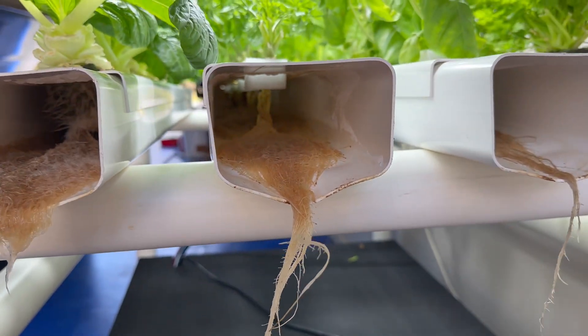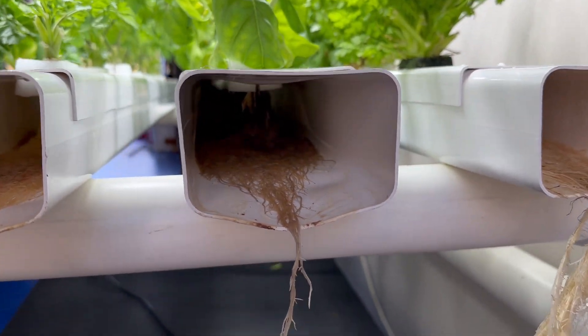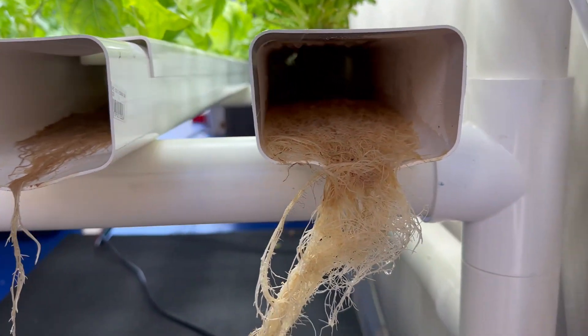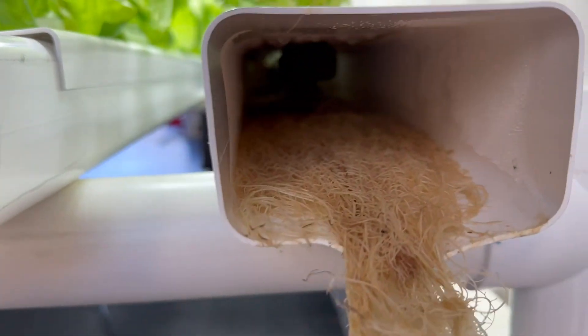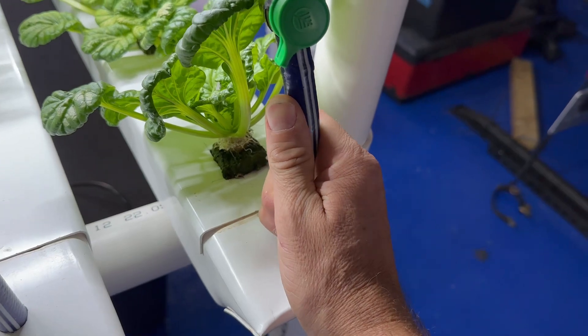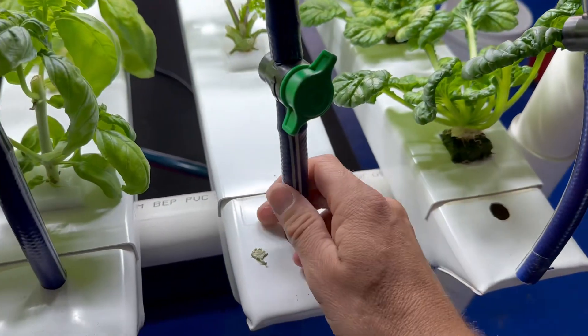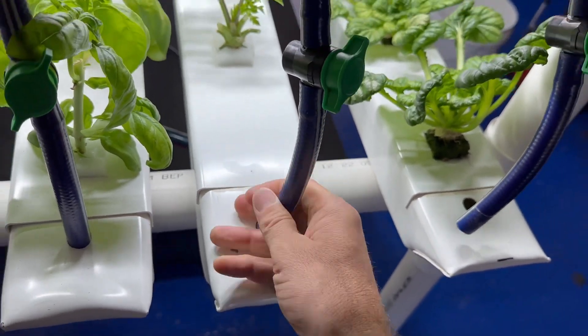Moving across, that's the parsley. The basil probably has the smallest root systems of all of these, and then there's the coriander. I think the coriander roots are the next best behind the bok choy. I'll pop out these hoses — they just pop into those holes — then I'll be able to move these rails out onto a bench outside.